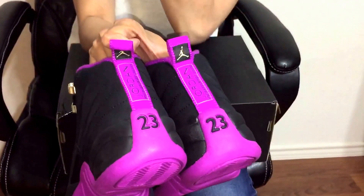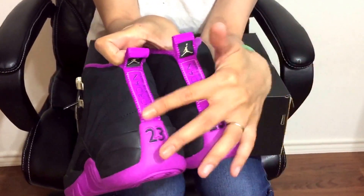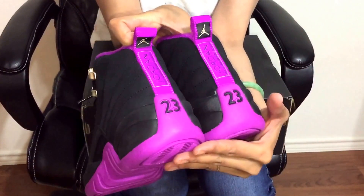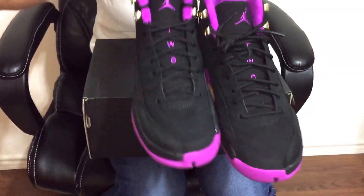Please remember that I am doing the review on the Retro 12 grade school size, so it's not going to look like a men's size. So here's the back, the other side, the inside, and the front.